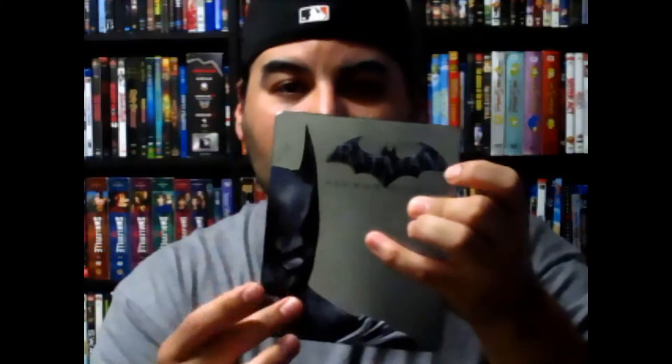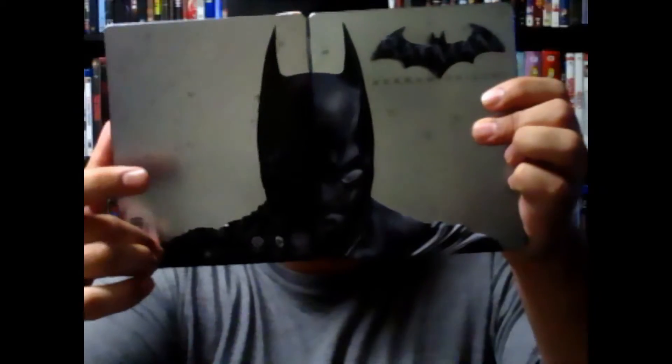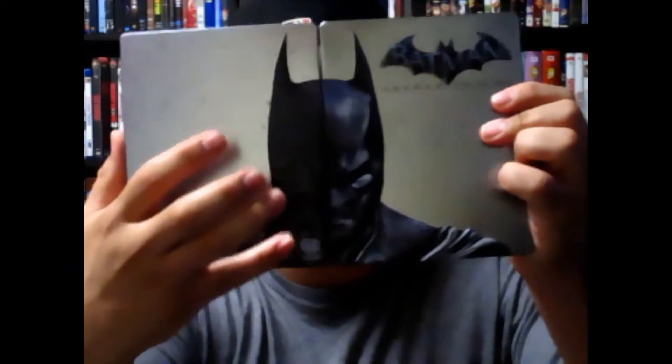As a bonus for ordering it at Best Buy, it comes with a tin — a steel book all embossed with the Batman logo. Batman is also embossed on it. Open it up and all the way through this side right here is filled in by villains and henchmen. You have Deathstroke and Black Mask pretty visible right down here. So all in all it's not a bad pickup.